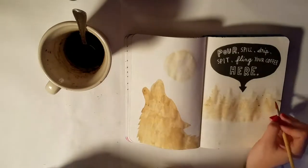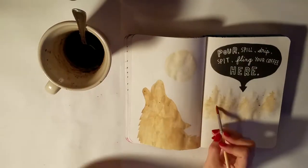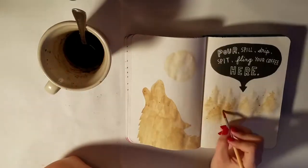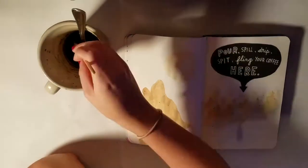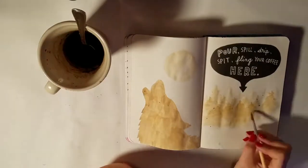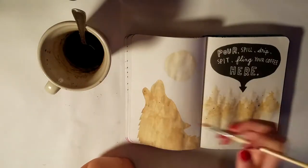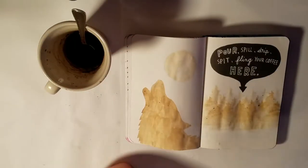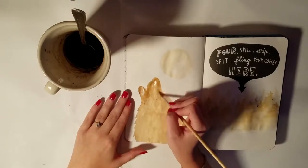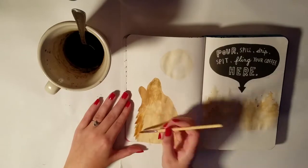My book still smells like coffee — it's been a couple of weeks since I actually painted this page and it still smells like coffee. To get the lighter colors I just dipped the paintbrush in a bit more water before dipping into the coffee again. I did go over the wolf twice to try to make it a little bit darker, and that did seem to work.